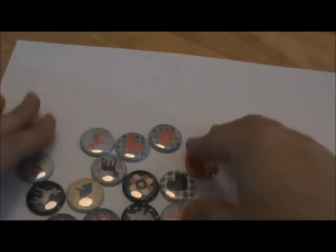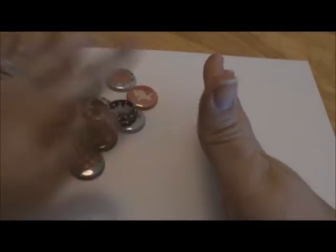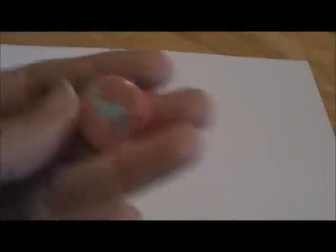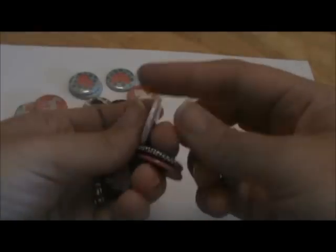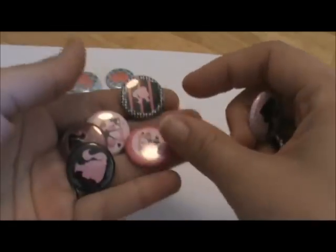I sell sets of 15 in my store. This is just one example of a set — look how cute this one is. Here's another one I think is super cute. And I tried to put something for everyone. I'm going to be adding some more boy things.